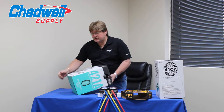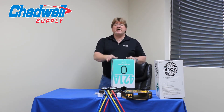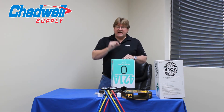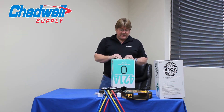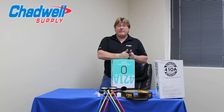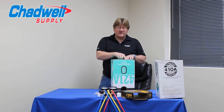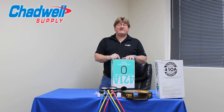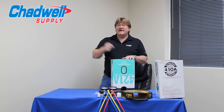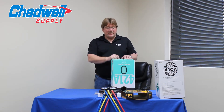When you introduce this refrigerant into the system, it's done as a liquid. Because of that 0.3 fractionation value, we don't have a dew point and bubble point charging concern. Looking at the chart, 40 degrees for 421A is 68.72 psi; for R22 it would be 68.71 psi — you could not measure that hundredths-of-a-percent difference in pressure reading.